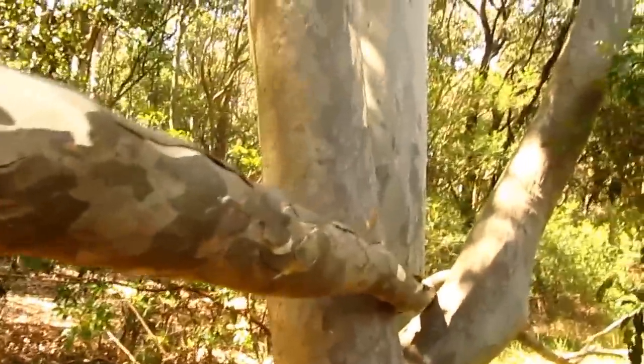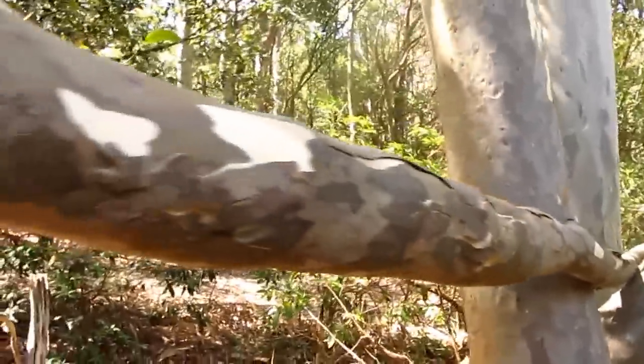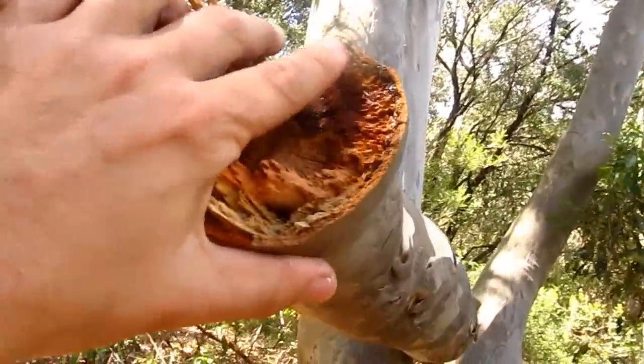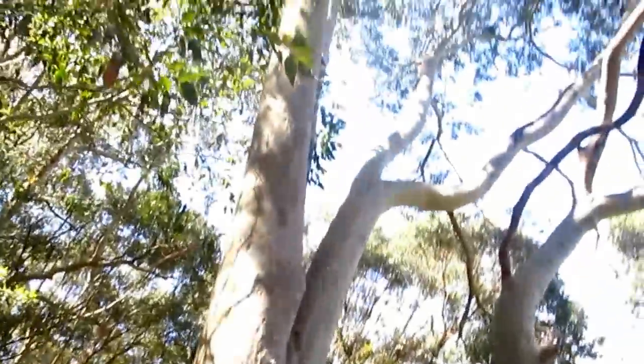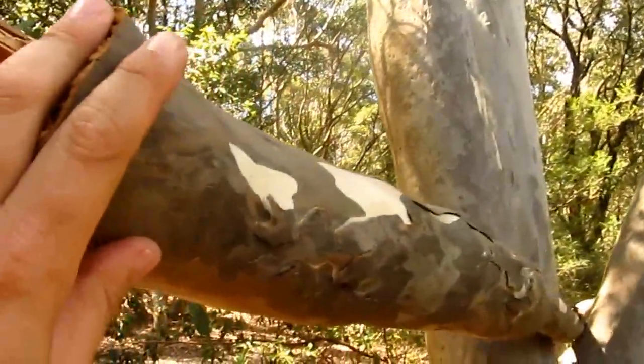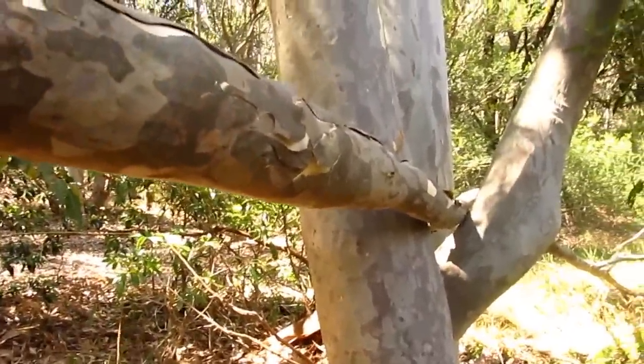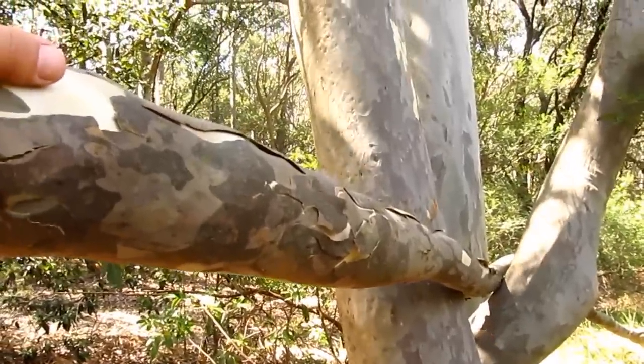What's happened here is a branch has fallen off this tree. This isn't deadfall — this is a live branch that obviously fell just a few days ago, so this obviously would not have been a great place to camp a few days ago.